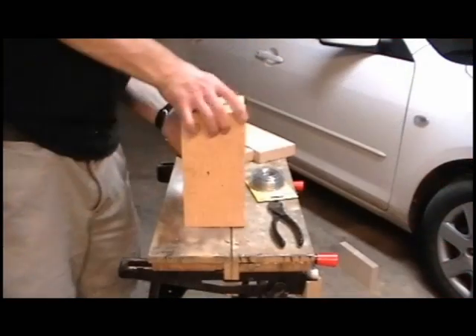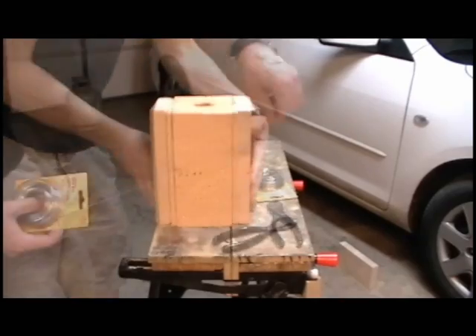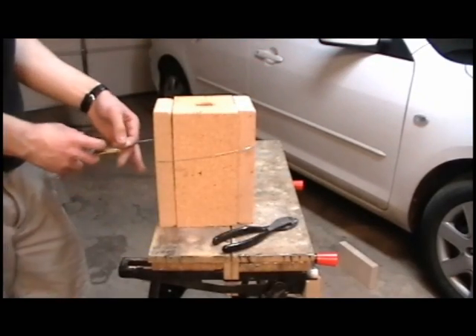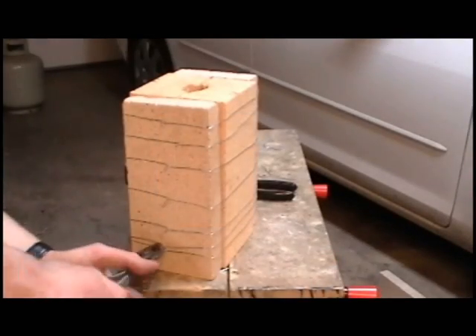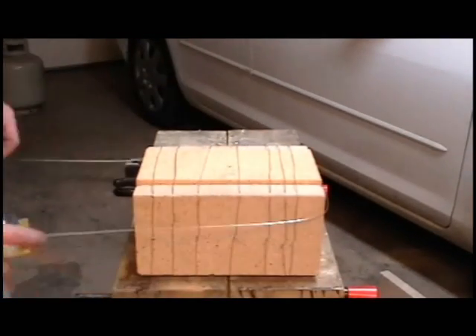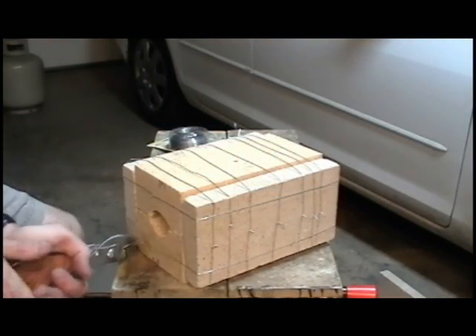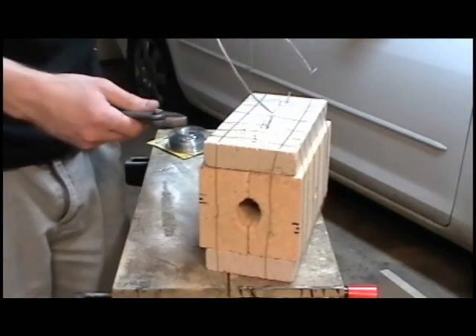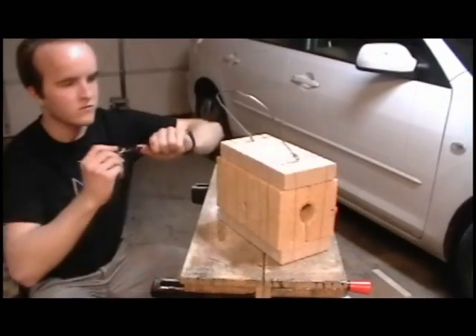The two halves of the forge are held together with steel wire. I'm using thinner bricks, one on each side, to help improve the insulation. Be sure that you've wired the two halves together securely. Over time cracks will form in the brick, but as long as it doesn't fall apart, it doesn't seem to affect the performance. Use eight or so ties across the width and one or two across the length. I also used some heavier wire to put a handle on it so that it's easier to carry around.